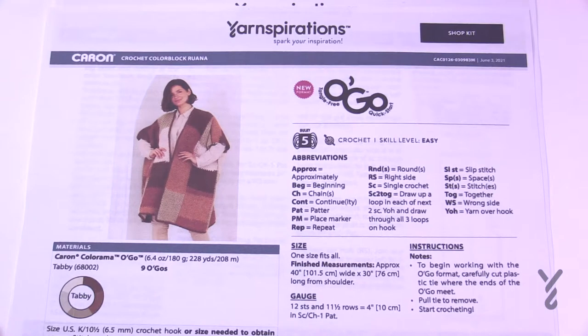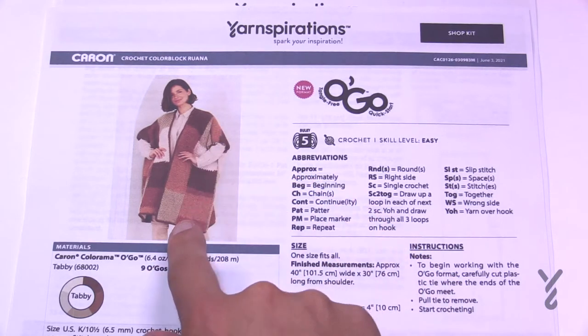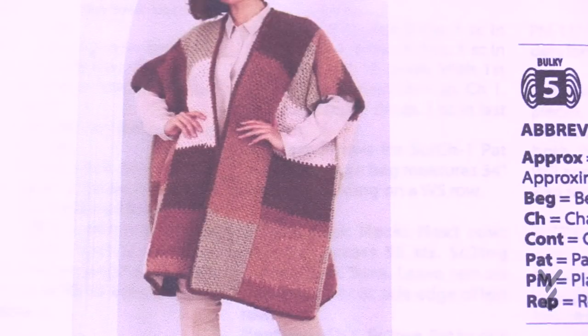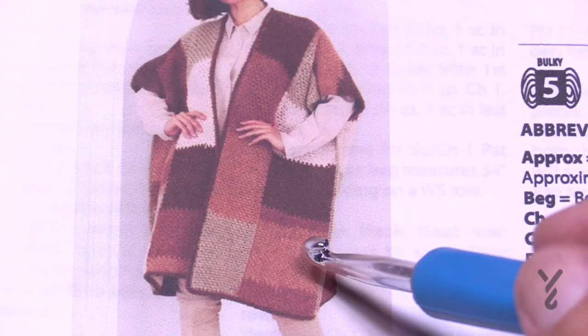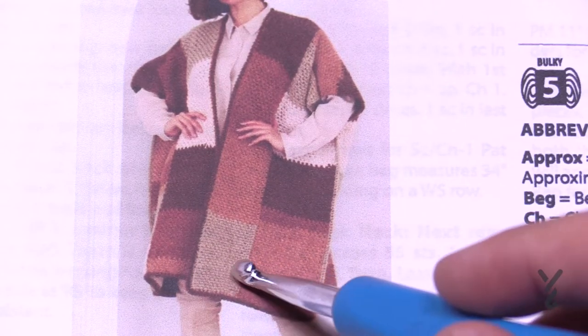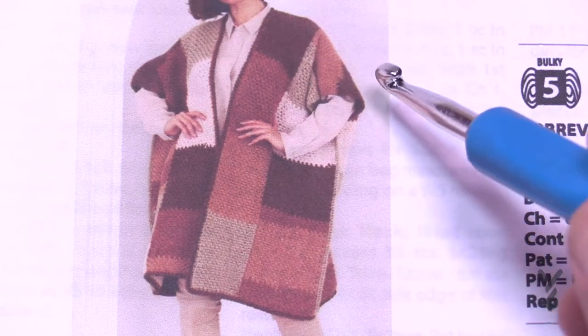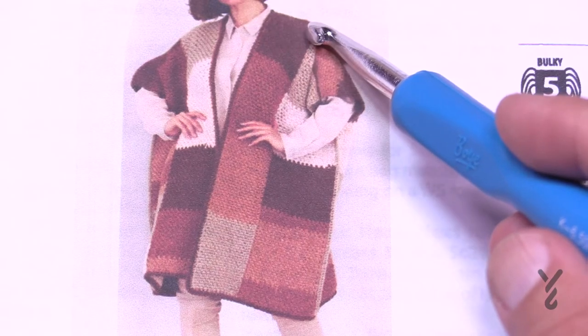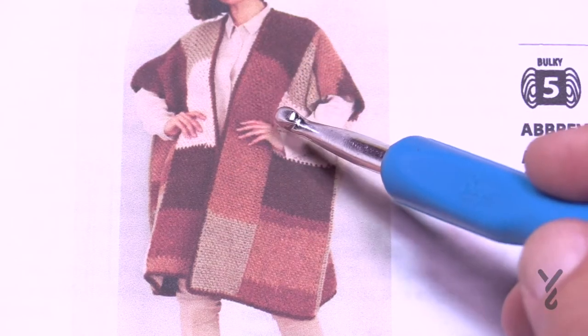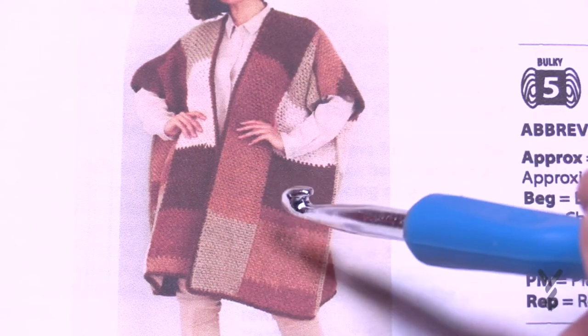You're actually going to use two Ogos at the same time, and ideally they shouldn't be the same color in the same sequence — though you certainly can use two completely different colors. The front can be misleading because it looks like you'd have to sew all the little blocks together, but you absolutely don't. It's two different Ogos. Once you get to the neck, you decrease some stitches, making it more narrow, so that color can go longer in that narrower distance.